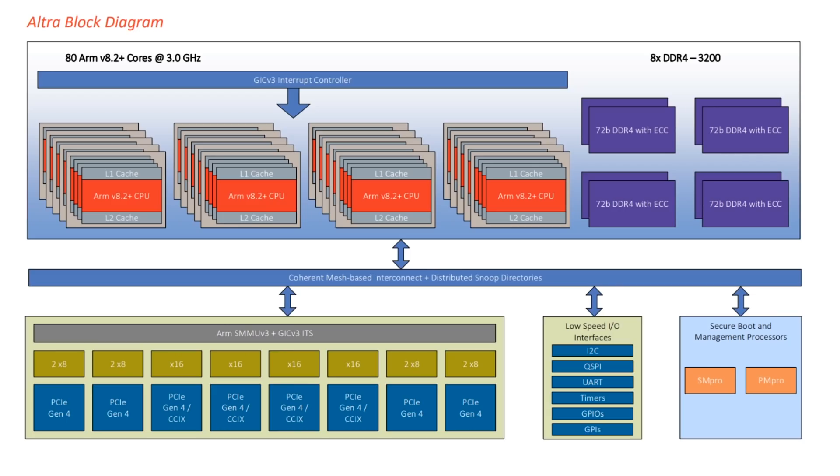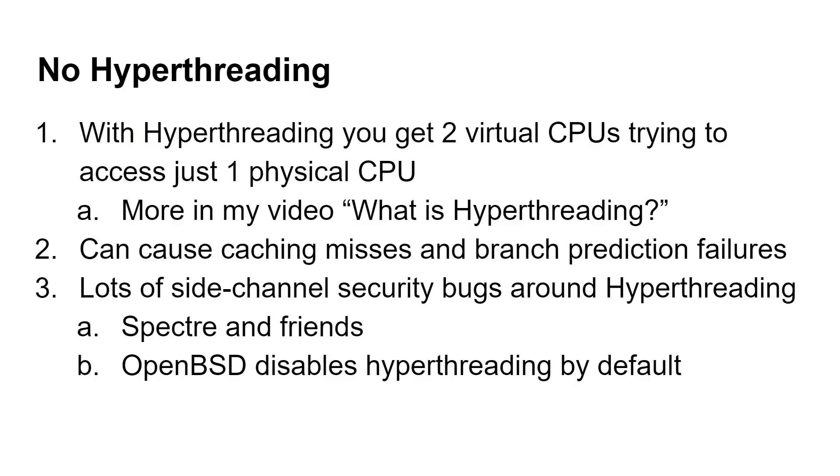There is no hyper-threading on this chip, and that's really important. With hyper-threading you get two virtual CPUs trying to access one physical CPU — I have a whole video called 'What is Hyper-Threading' that explains this in detail. The problem is it can create an excessive amount of cache misses and branch prediction failures, because two virtual CPUs with all their activity are sharing one physical CPU, one pipeline, one cache, and one branch predictor.